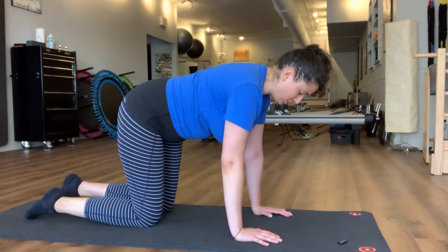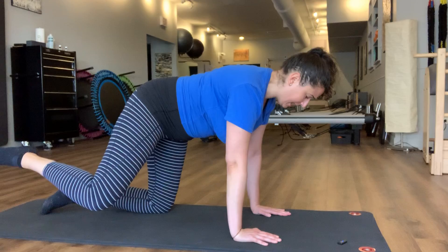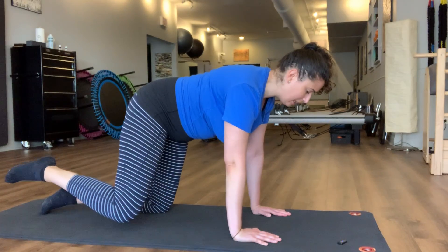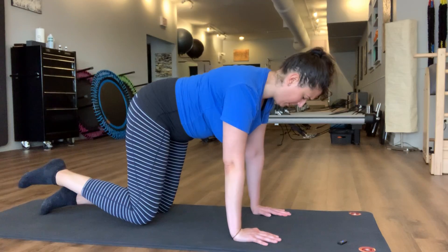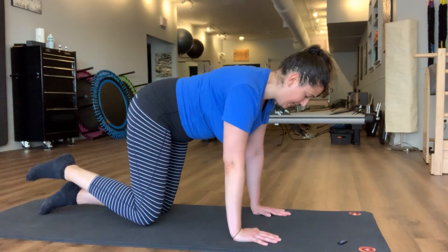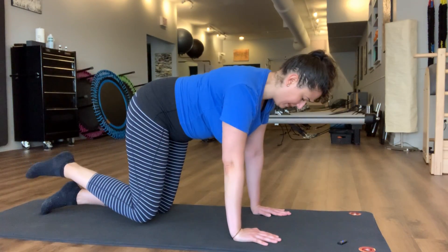Now you can rest that back down and we're going to take that out to the side. If you lost your posture, find it again — breathing between those shoulder blades and throat behind the heart. We're going to take this out to the side. I'm doing about seven reps per side, but do whatever feels comfortable for you. Really letting that back of the butt initiate the movement for you. Resting that back down.